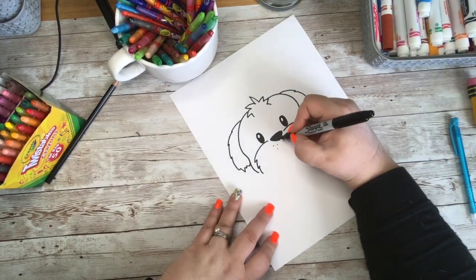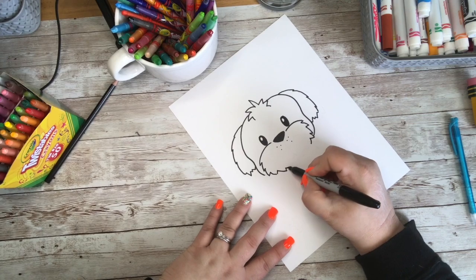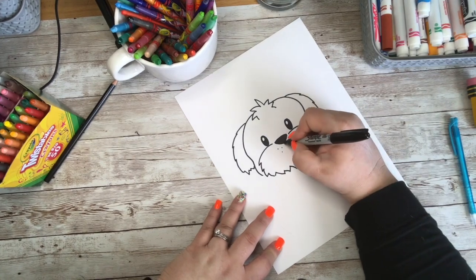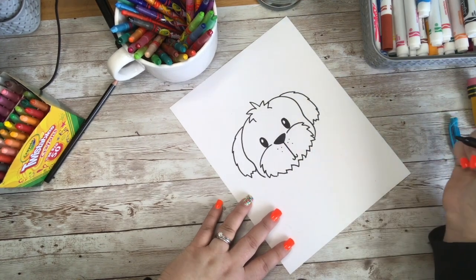Let's finish around here first with different fur lines for some scruff on his face. Then I'm going to come from the middle of the nose straight down and give him his little fish hook mouth.